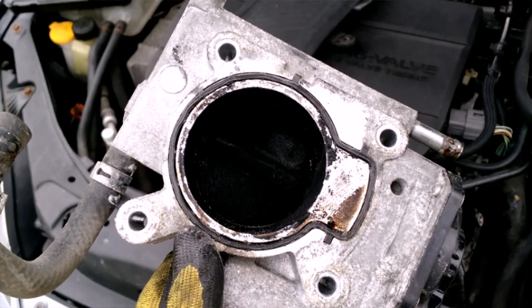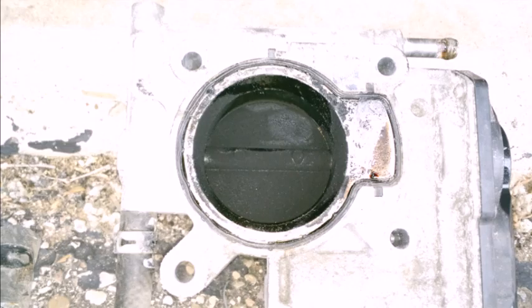The throttle body will release easily, and this is what you are left with. Now that's pretty bad. Here's an enhanced picture to give you a better idea of what you're seeing. As bad as this is, there is a simple solution.